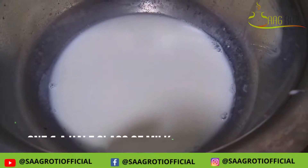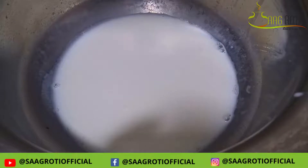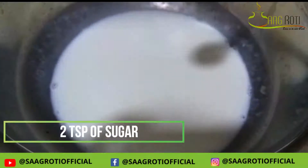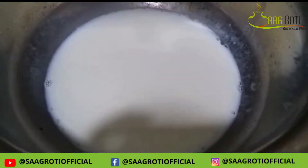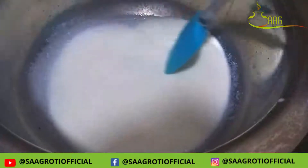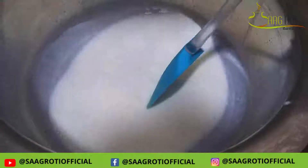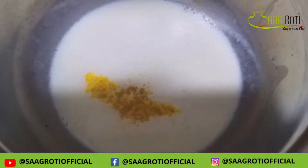As you can see, I have made this in a different style. First, I have taken 1.5 glass of milk. I will add 2 teaspoons of sugar. You can add according to your taste. We will also add a pinch of salt — I will use salt to enhance the color.